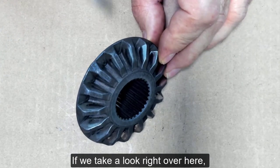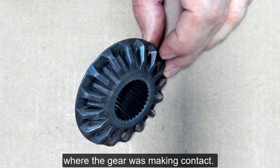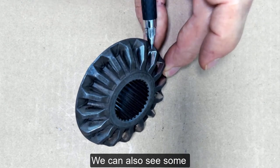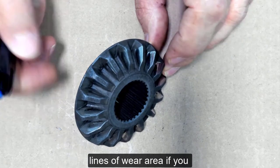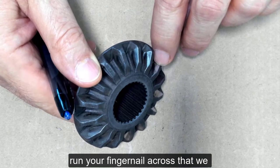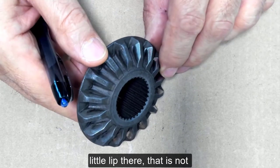If we take a look right over here, we can see the shiny spot where the gear was making contact, but we can also see some lines of wear area. If you run your fingernail across that, you would be able to feel a little lip there. That is not normal.